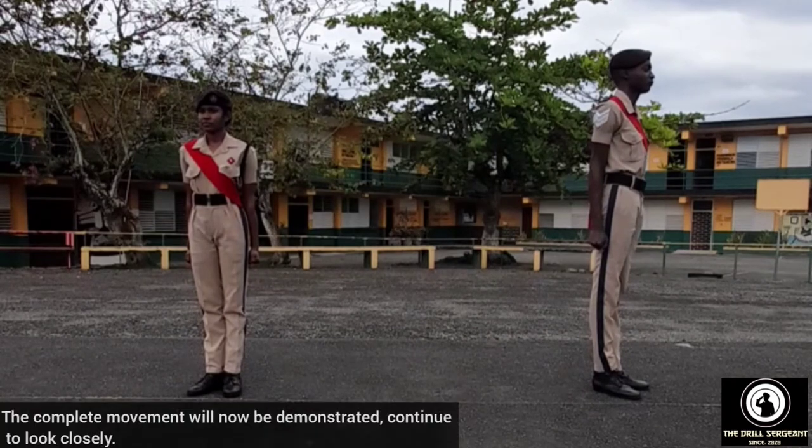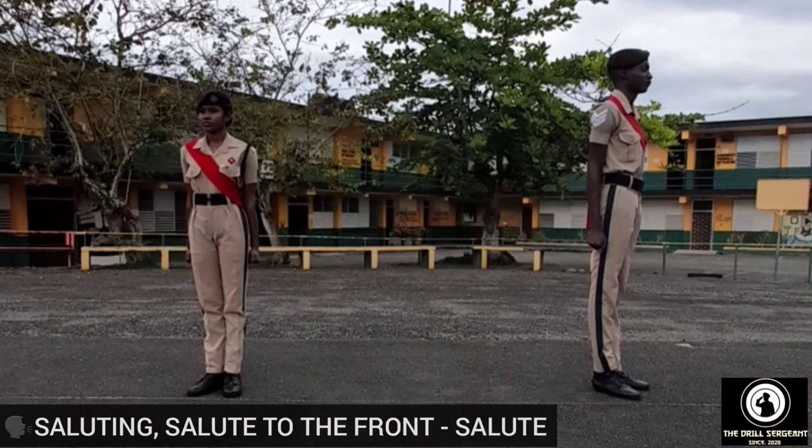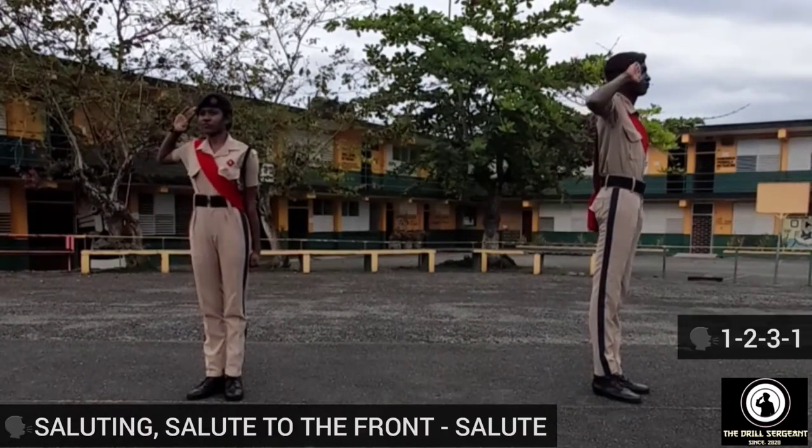The complete movement will now be demonstrated. Continue to look closely. Demonstrator — saluting, salute to the front: salute, one, two, three, one.